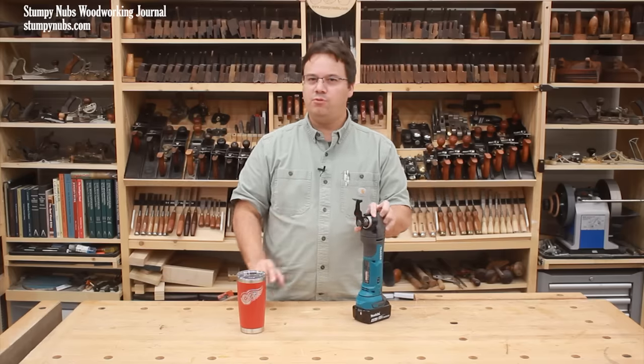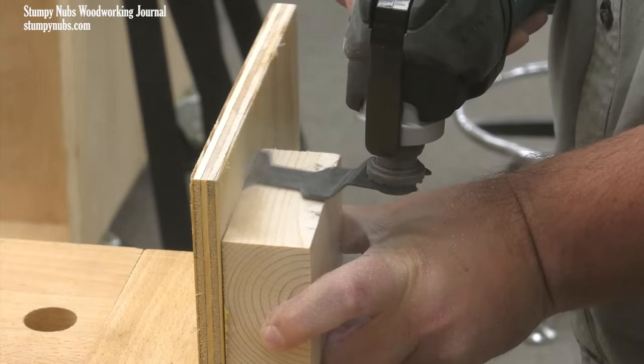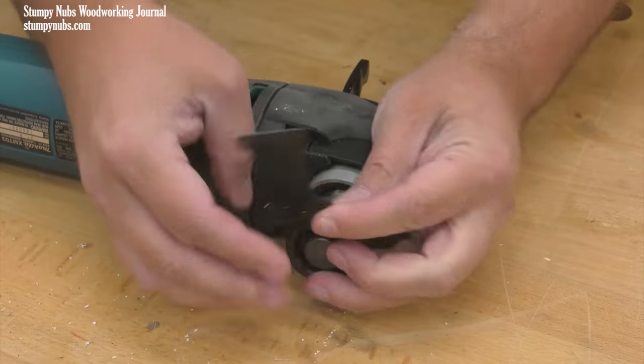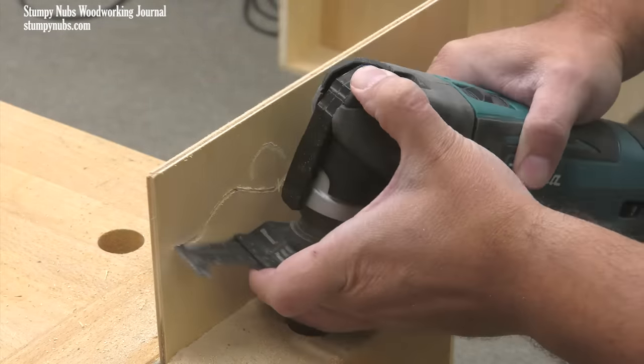I'm going to share some of what I've learned over the years with you in this video. Some of this you may already know a little bit about, but I guarantee if you stick with me you're going to find some tips that are just going to make you smack yourself in the forehead and you will never look at your oscillating multi-tool the same way again. I don't care how long you've been using it.